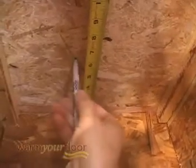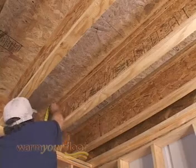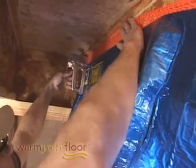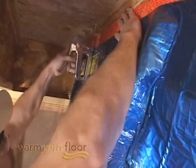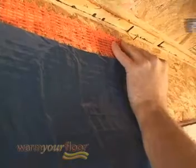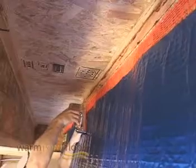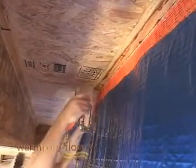If the mat begins near a rim joist, measure six inches out. Measure two inches below the subfloor and mark the joists on both sides of the joist cavity. Hold the mat up along one joist and staple the first two feet of the mesh along the two-inch mark. At the other end of the mat, hang the mesh on a nail two inches below the subfloor — this will make it easier to install the rest of the mat. Continue stapling the mat mesh every four to six inches along the two-inch mark.